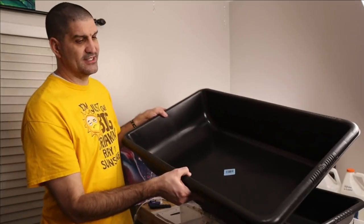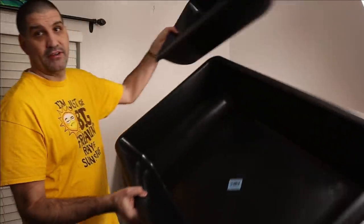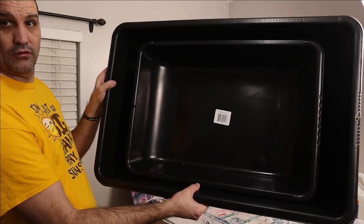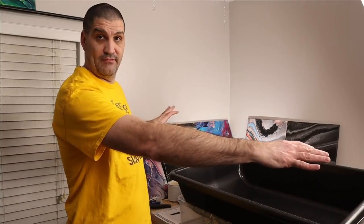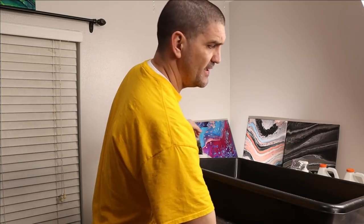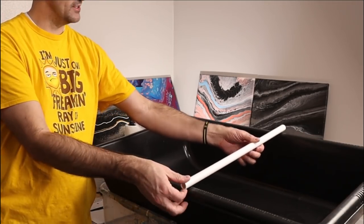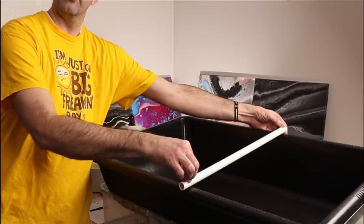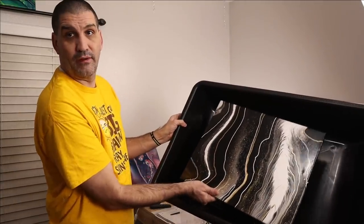Now if you want to level up your game you can get a larger bin. This bin is 36 inches by 24 inches — much bigger, just for comparison. This is actually wider than the pouring container I use. These PVC pipes fit perfectly for this also because at 24 inches they fit end-to-end, and the 16 by 20 canvas has tons of room around it on this one.